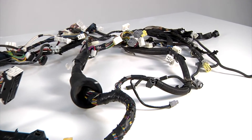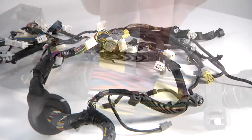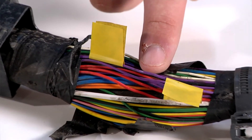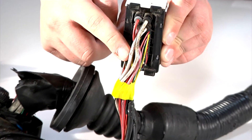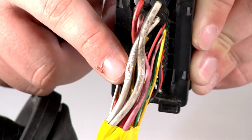On the harness assembly, we taped off areas that we wanted to pay attention to. One of them was this purple wire. As you can see, the rodent just nibbled on it enough to create a problem. As we scroll further down the harness assembly, you'll find this ABS modulator connector that's also been chewed on. We're going to take care of that as well.